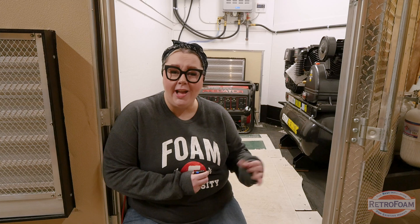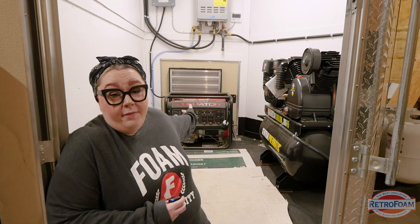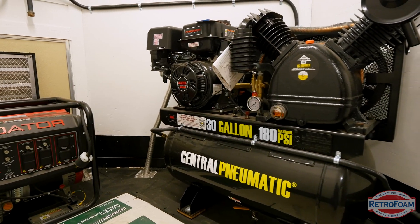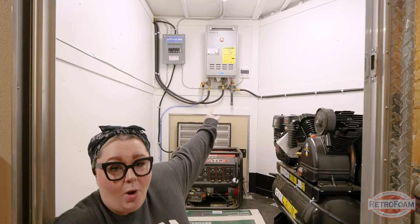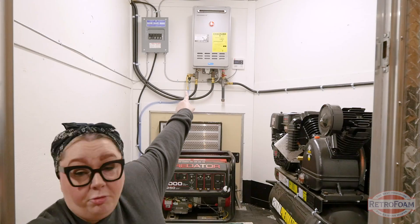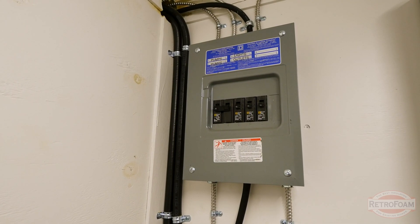So now you're probably wondering how they keep everything in that rig going. It's right up here in the front of the trailer. Back here we have a generator that helps operate and power everything. Here we have the air compressor, because you have to have the air to help inject the foam. Up here on the wall is actually a water heater — remember, I said that 120 degrees in those two tanks is very important for the mixing process, and right there is how they keep the water warm. There's also a fuse box right next to that.